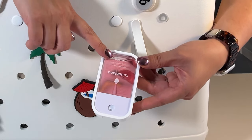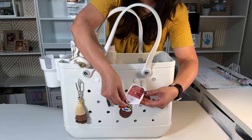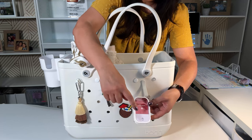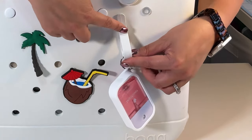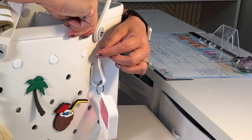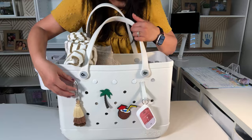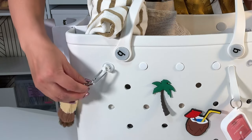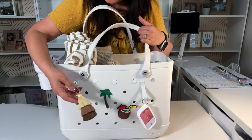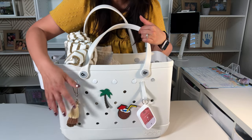I have a hand sanitizer — this is Touchland — and I bought the silicone holder with it. It has a little key ring on the side which you can hook on. These Bog bags have clips and you can put anything on there. I also have another clip here that is a carabiner.